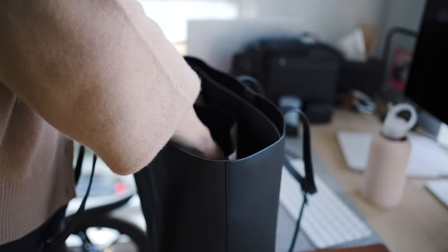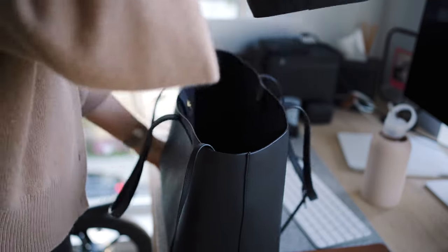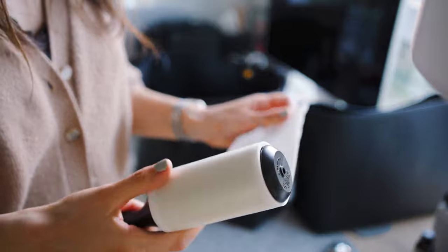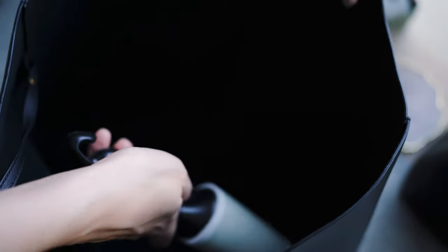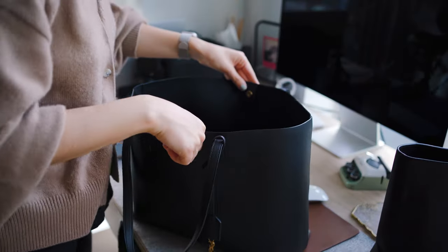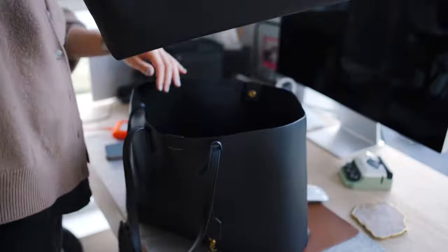Another con is that if you do not use an insert like the Kuyana, then the inside of the bag gets a little messy since it's made out of suede. It does attract dust, so you have to keep a sticky roller around and clean it from time to time. You can try vacuuming it — I did. I also have a Celine bag that has the same suede insert and it's very hard to keep clean. But if you use the Kuyana insert you don't have to worry about it because it's made out of leather, so it's very easy to keep clean — you can just wipe it and it's done.